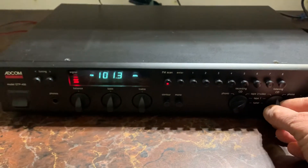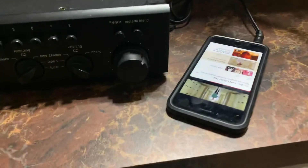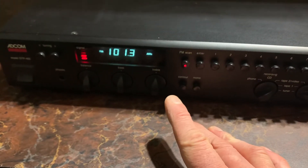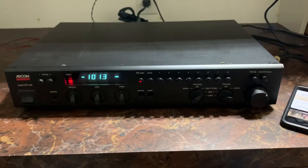Here is tape one coming up, which is a little YouTube video, and then FM local radio station here.